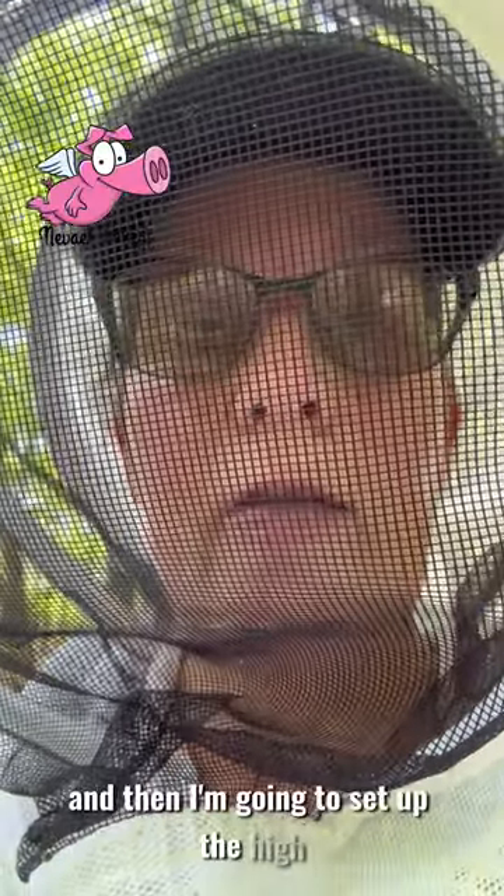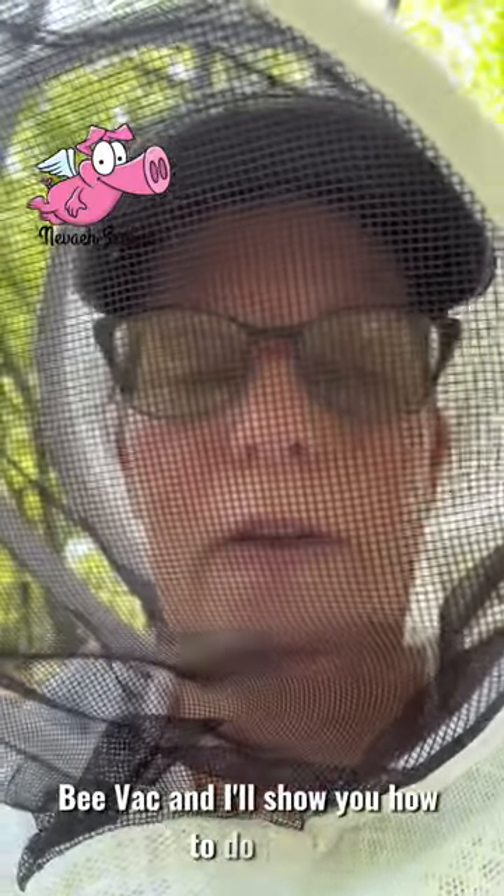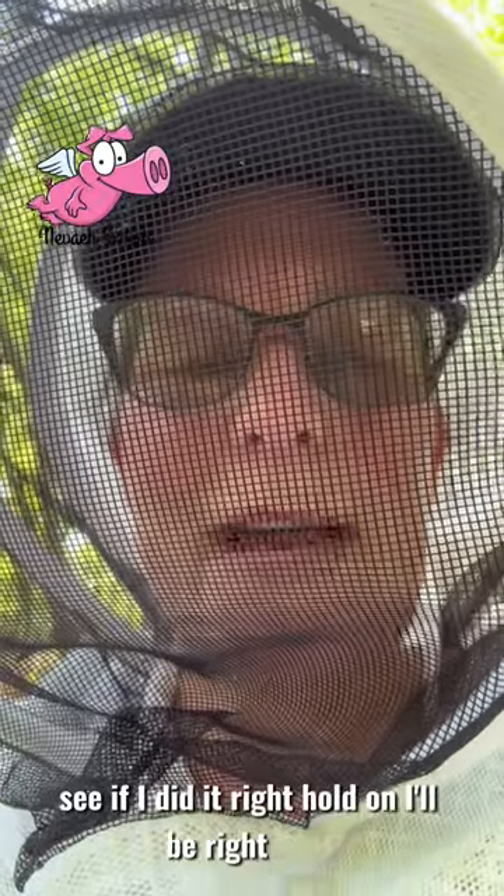And then I'm going to set up the hive and move them out of the Carolina BVAC, and I'll show you how to do that — or at least my first attempt at doing that, see if I did it right. Hold on, I'll be right back.